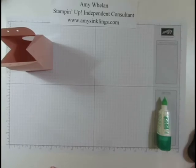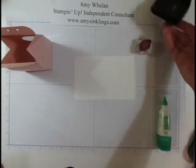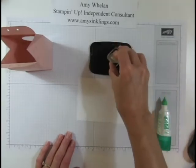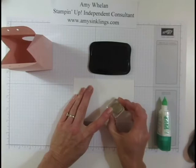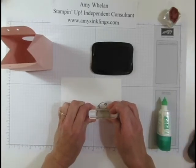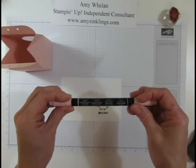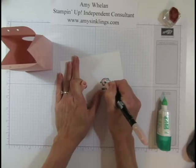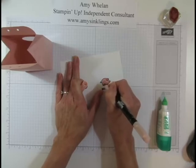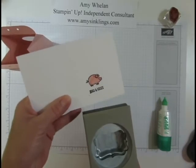Let's set that aside and do a little stamping. I'm going to take a piece of Whisper White cardstock and use the little piggy stamp again. This time I'm going to stamp it with Stayson ink, because we're going to be coloring it with a marker. Stayson ink dries permanently and won't bleed when you color with markers. Let's color it — this is the Blushing Bride marker that matches the cardstock. One of the things I love about Stampin' Up is that our colors are represented in the markers, the inks, and the cardstock, so everything coordinates.